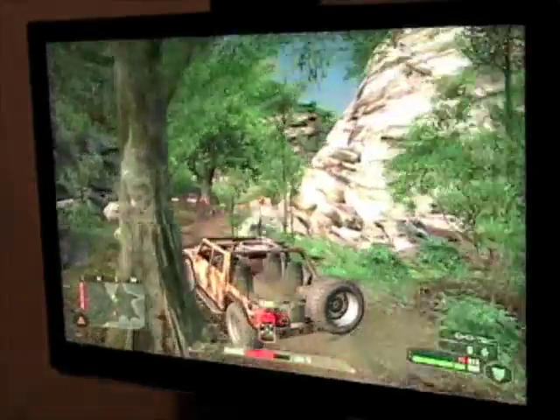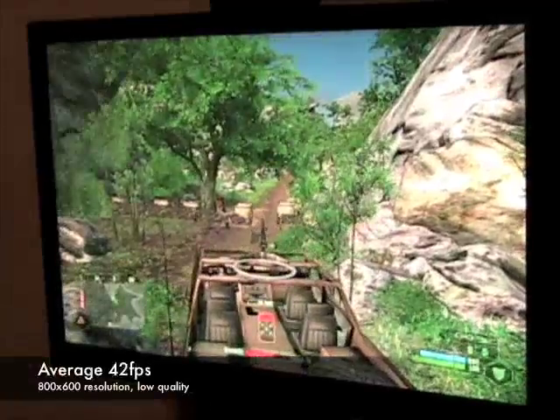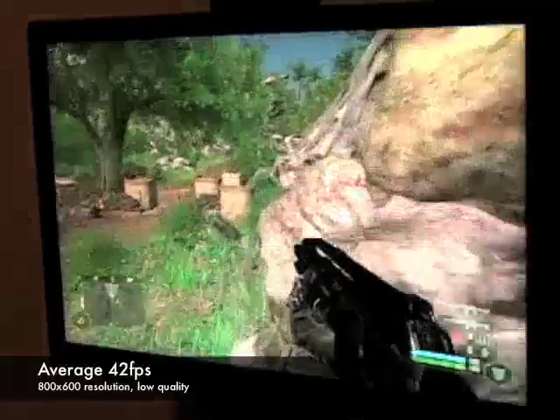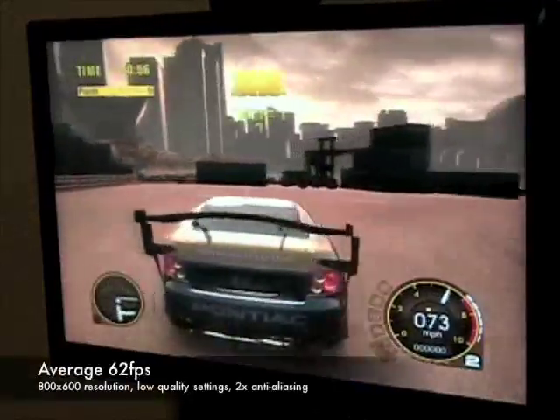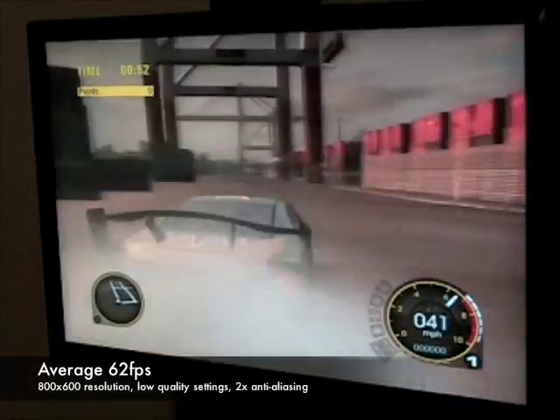In a demanding game such as Crysis, you can expect around 42 frames per second at a resolution of 800x600 with low-quality textures and no anti-aliasing. In games such as Grid, you can expect around 62 frames per second at a resolution of 800x600 with low-quality settings and 2x anti-aliasing.